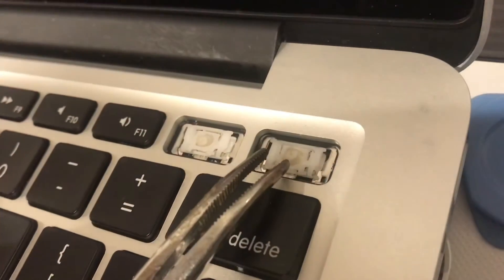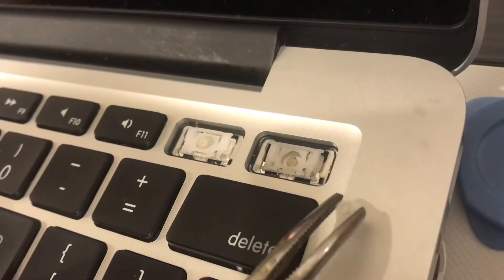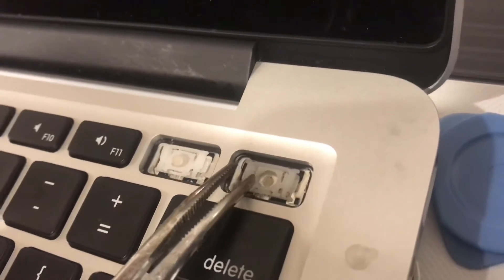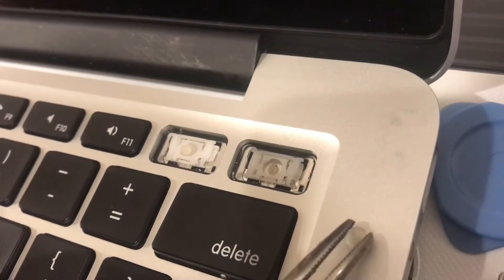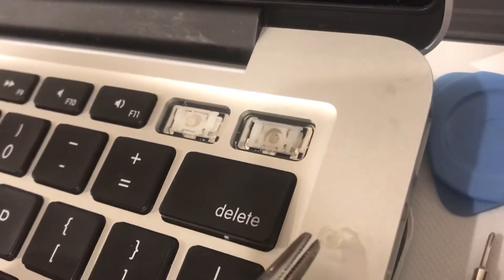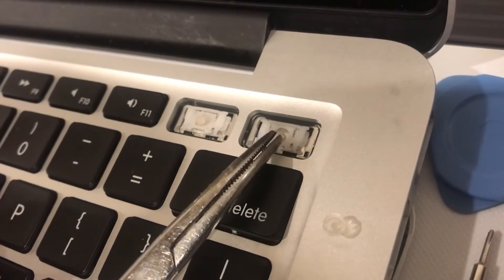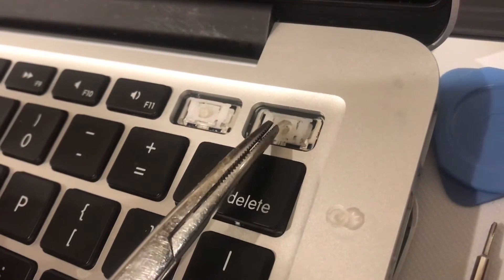Let me show you the part that was dirty. There's this little rubber plunger in here — very tiny, don't lose it, it's clear. And then right in here in the middle, there's this contact. Whenever you push on the key, the underside of this plunger has a conductive pad on it and it triggers the key.